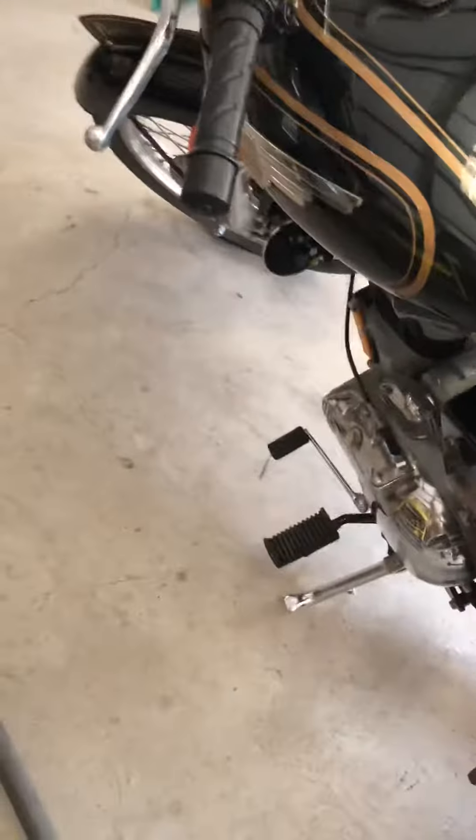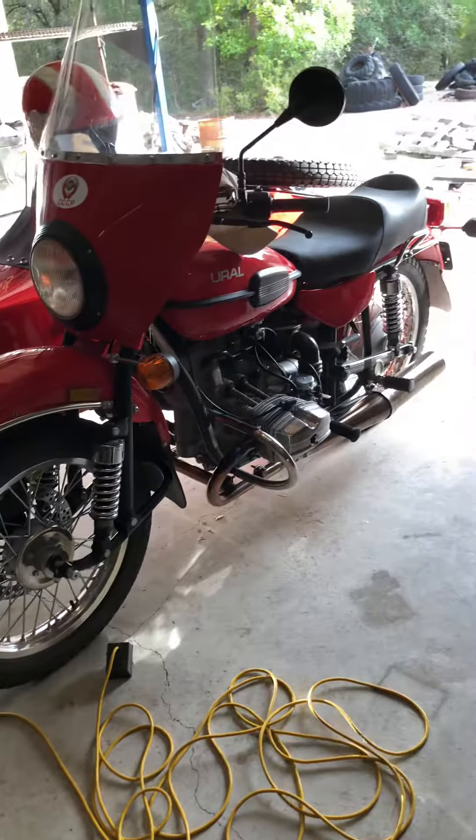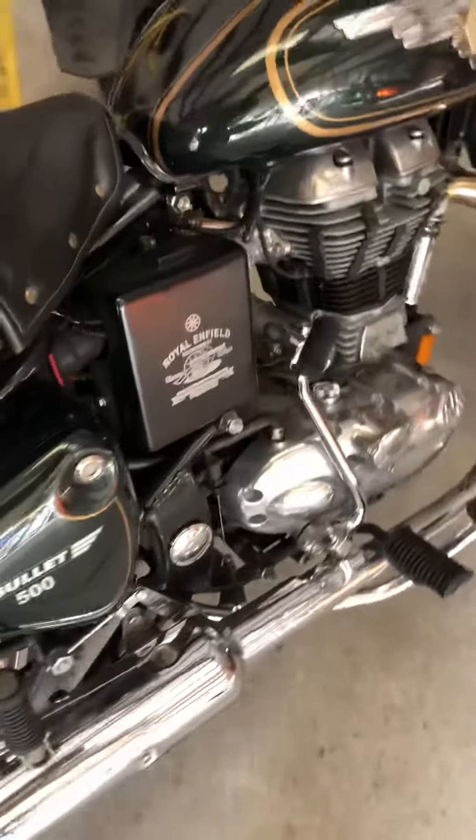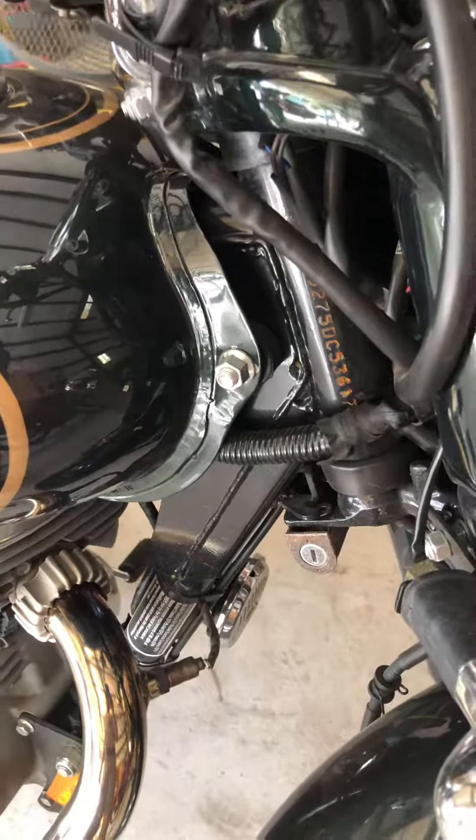Part of your break-in maintenance on the bikes — which I have to do to the Ural as well, especially when they're all metal — is to check all the bolts and make sure nothing has come loose during the break-in process.